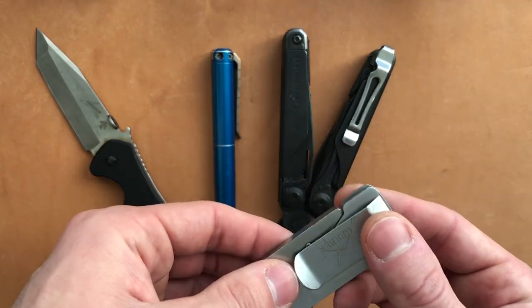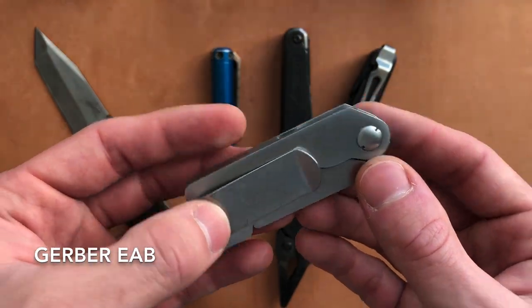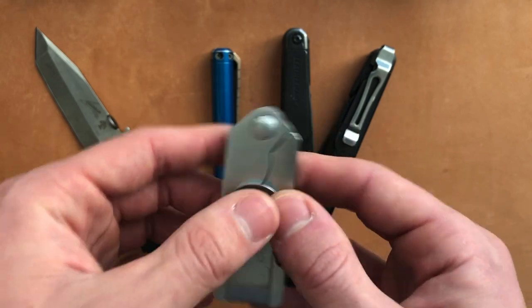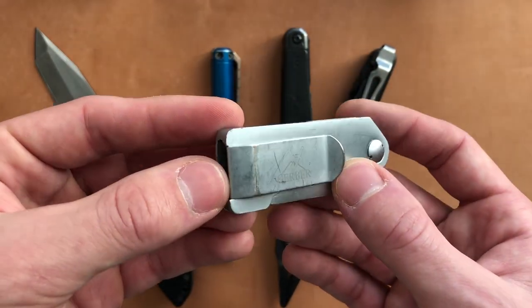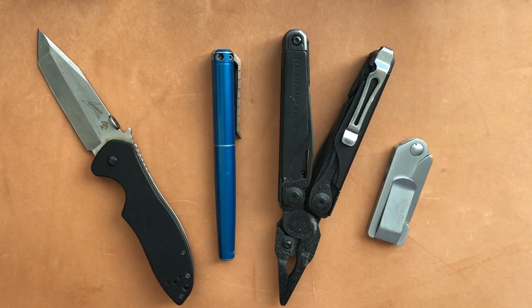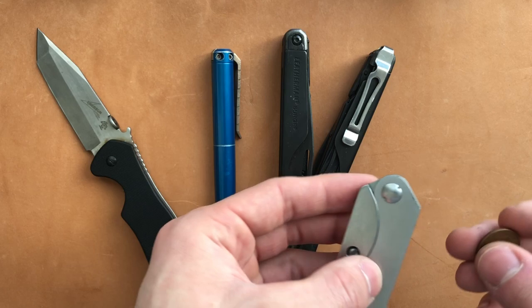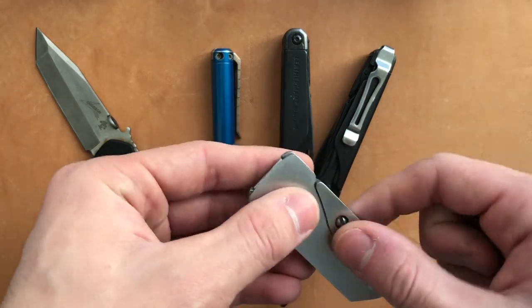Last up, this is the Gerber EAB — that stands for Exchange A Blade. And why don't I exchange a blade live just so I can show you how easy this is and why I was doing it every day. The only tool you're going to need is a US penny or basically any coin.